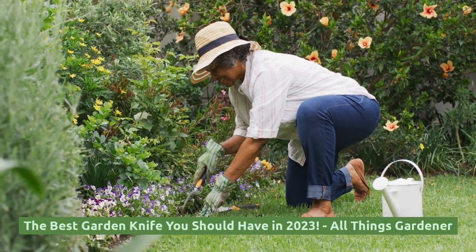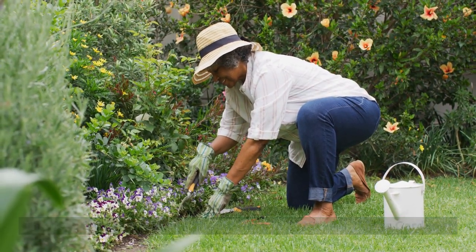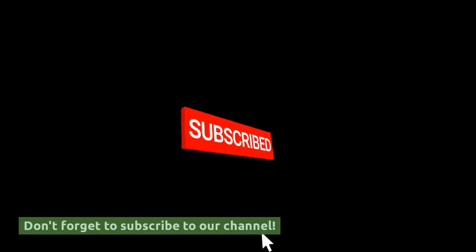The best garden knife you should have in 2023. All Things Gardener — don't forget to subscribe to our channel.